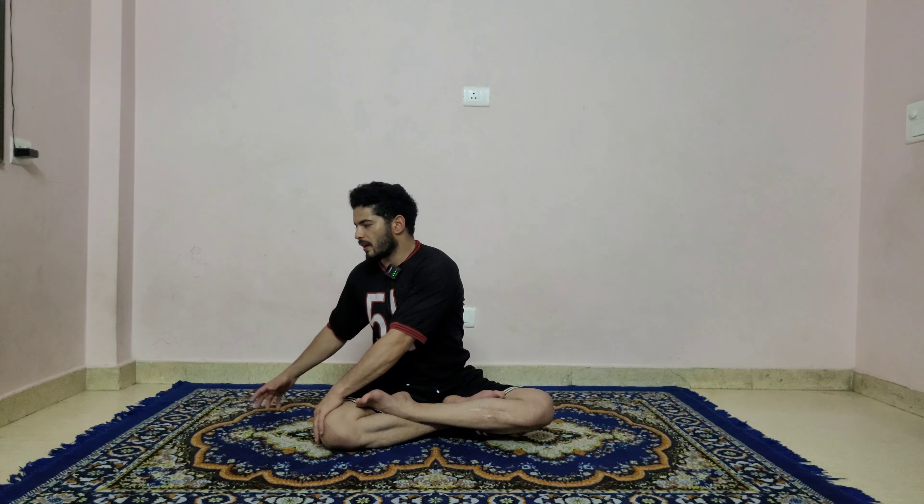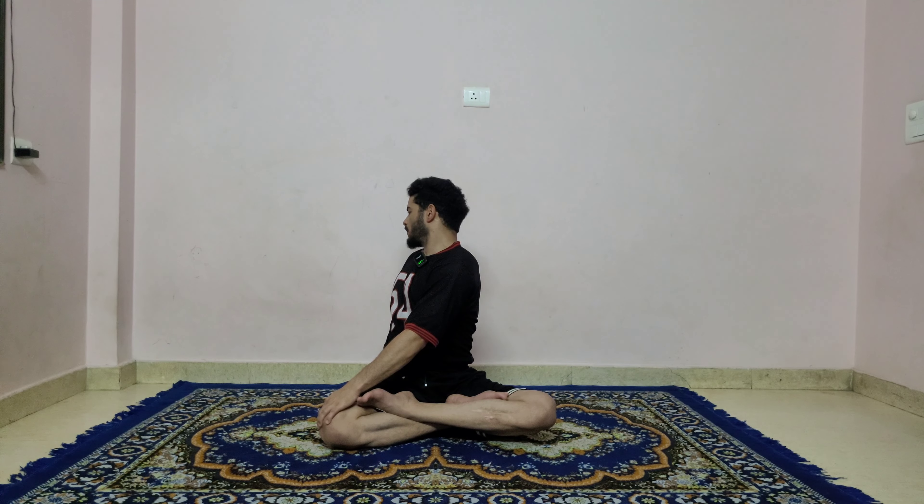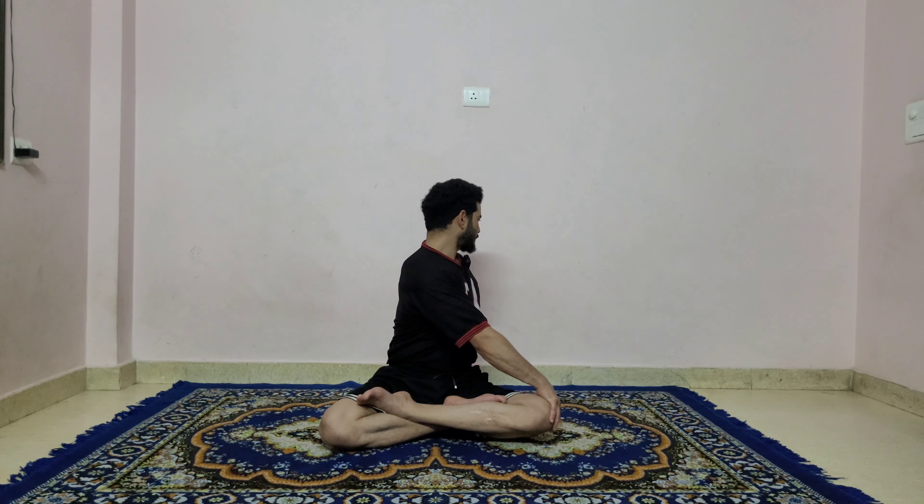Inhale, come back, bend your elbow and lift the chest up. Exhale, left hand catches right knee, right hand to the back, twist and hold: one, two, three, four, five, and six. Inhale, come back. Bend your elbow, lift the chest up. Exhale, right hand catches left knee, left hand to the back, twist — feel the twist in your spine — six, five, four, last three, two, and one.